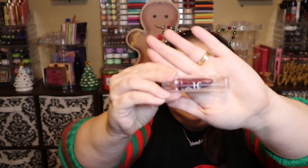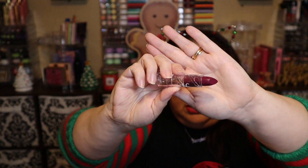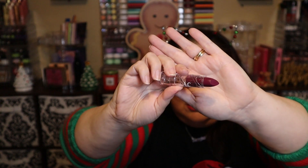Number two is a bullet lipstick in the shade sugar plum. It is a satin formula — seriously satin. It's a nice plummy purple. That's a pretty color.